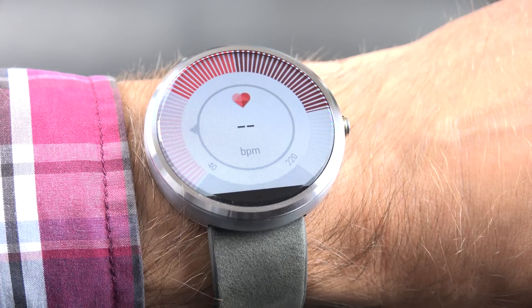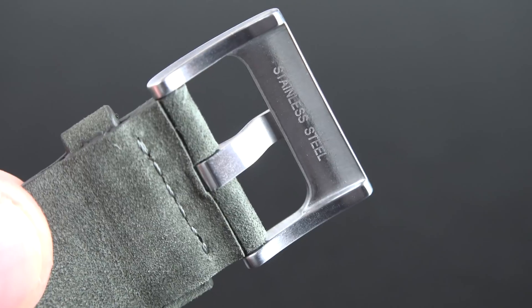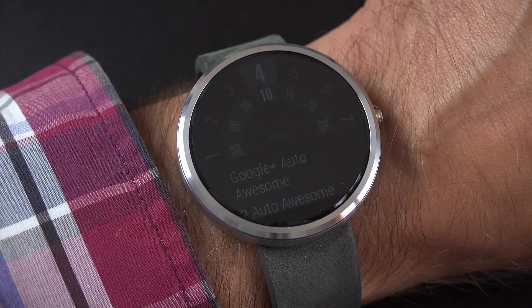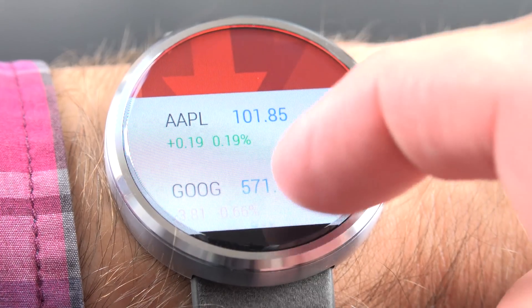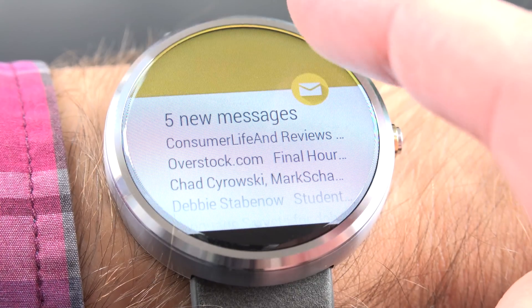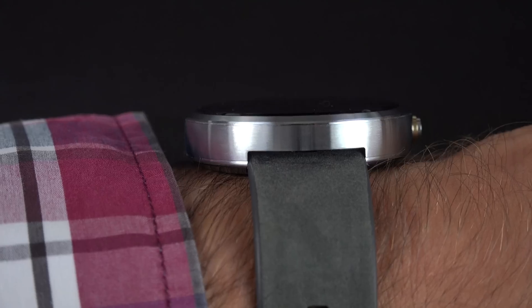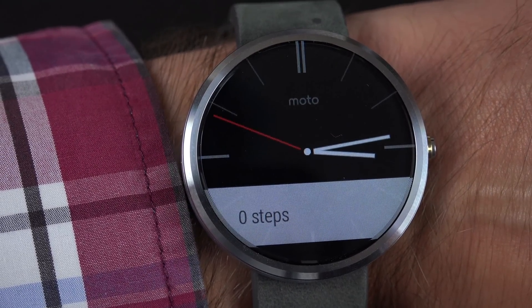The Moto 360 at $250 gives you a standout design, excellent materials, and a great user interface. I'm a big fan of smartwatches because it puts the notifications on your wrist instead of constantly taking out your smartphone to check. Without a doubt, this is the best smartwatch right now, so it comes highly recommended. Thanks for watching and I'll see you again in the next one.